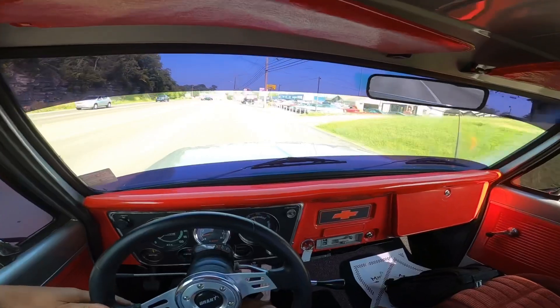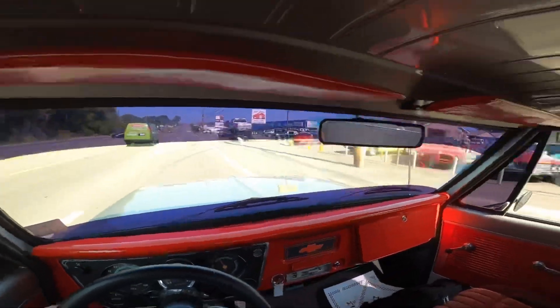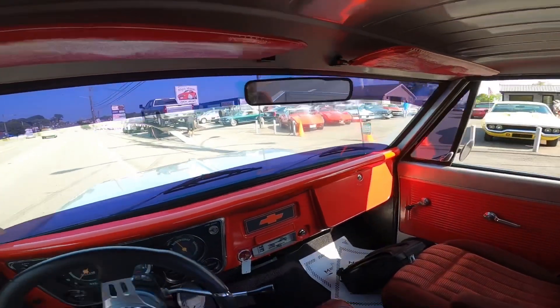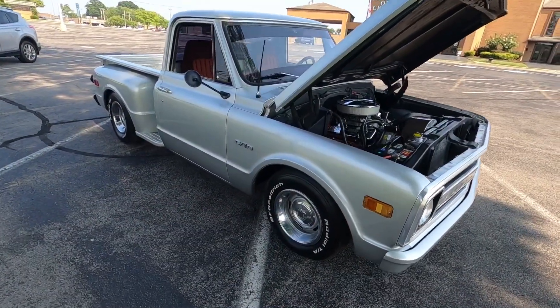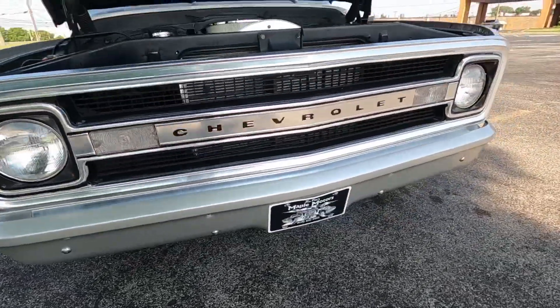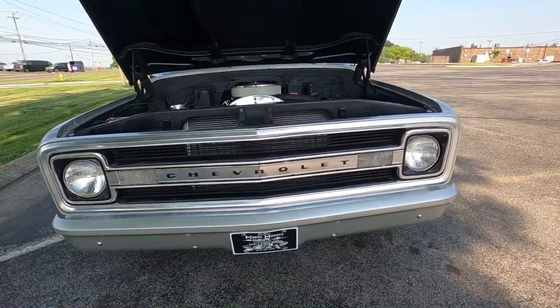Guys, we made it back to the lot. I do hope you enjoyed this video - if you did, stick around, picking out the flaws coming up next. Let's walk around this ride - anything I can find, y'all know about it. Detail pictures at maplemotors.com.